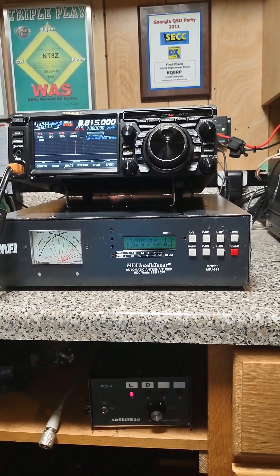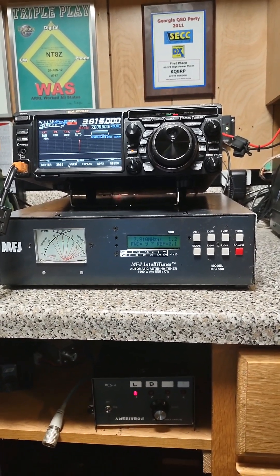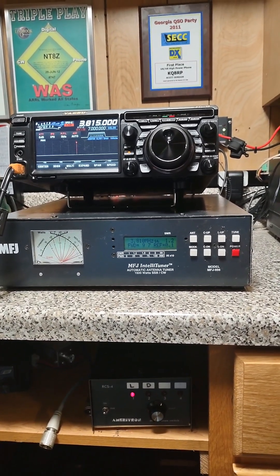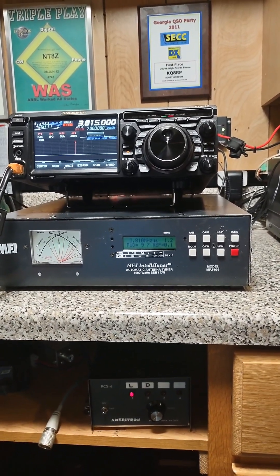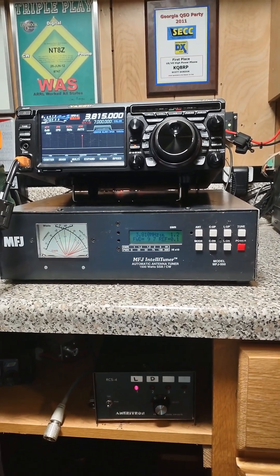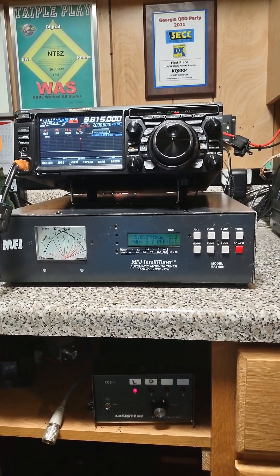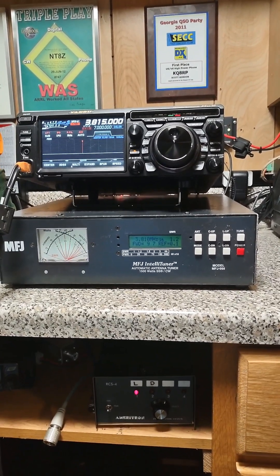It will not work on six meters, and it's got two antenna ports in the back, so you can have two antennas connected to it. I normally just have one — I have a coax switch and I just switch out. The tuner does have memories in it, so it knows where you're at.